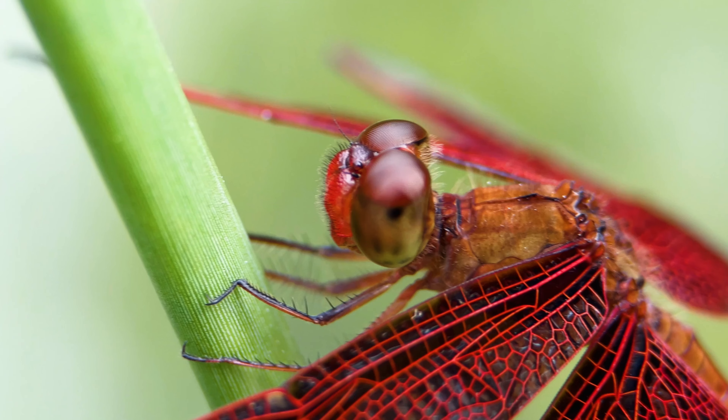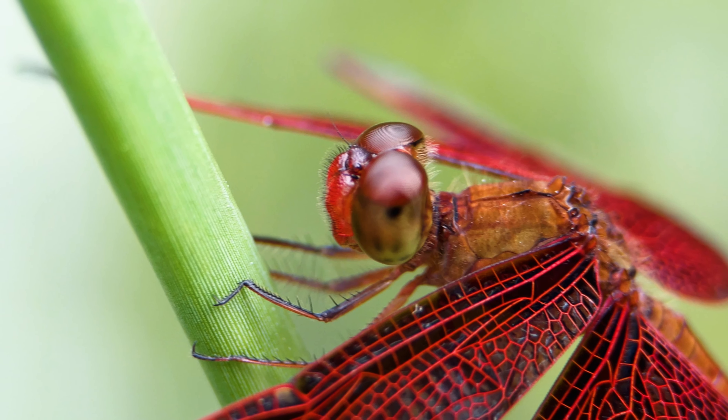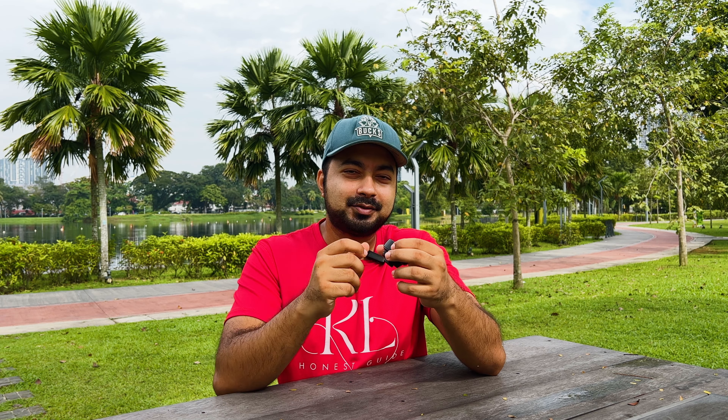This is the Ulanzi 75mm super macro lens. The 'super macro' means you can get much nearer and closer to capture even more minute details of the subject.